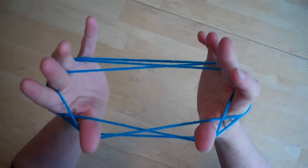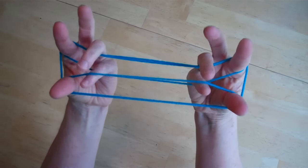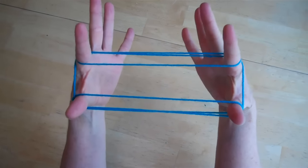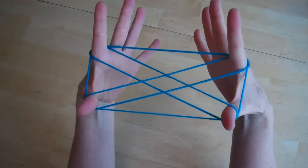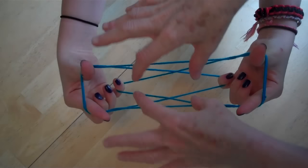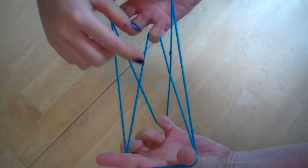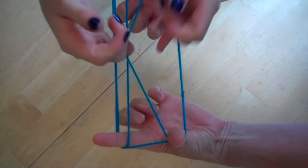Today we're going to take a look at how to do a solo cat's cradle that you play by yourself. It looks like this, and you can keep playing it over and over. You'll keep coming back to the same shapes that are similar to the ones in the cat's cradle game you play with a friend. Here's the traditional cat's cradle with two people — I call this the tractor shape, and that's the X shape. We're going to have similar shapes to these when you do the solo version.